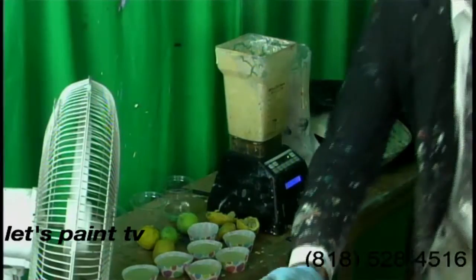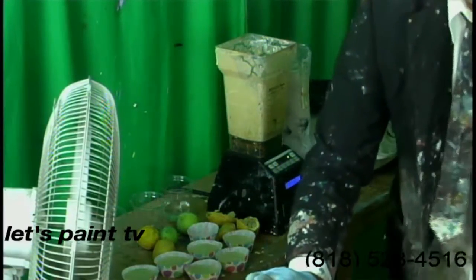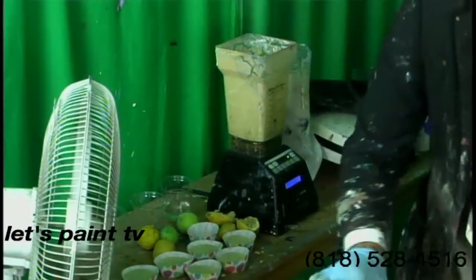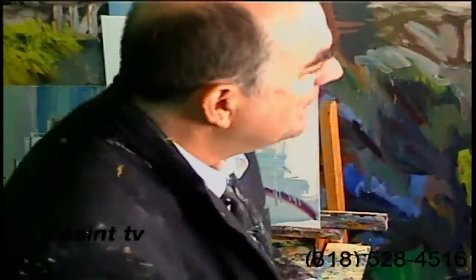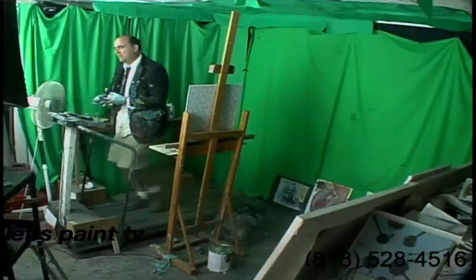Let's take another call here. Hello, caller. You're on Let's Paint TV. What's your name? Where are you calling from? Hey, John. How's it going? I'm doing great. Didn't you just call earlier? You just called a little earlier. Look, man — one call a day. That's it. Thanks for the call. 818-528-4516 is the number here.